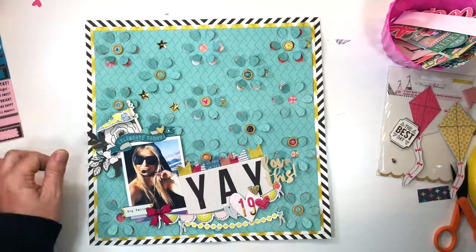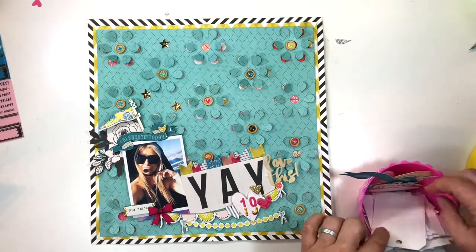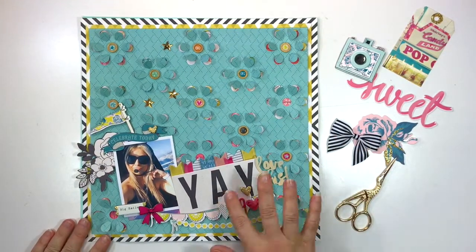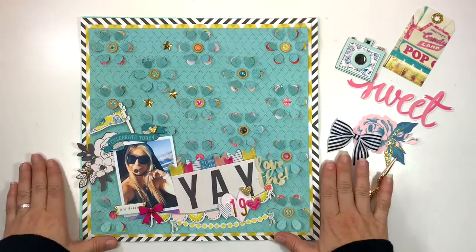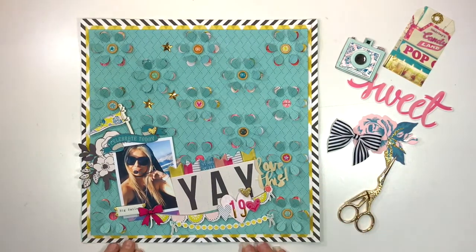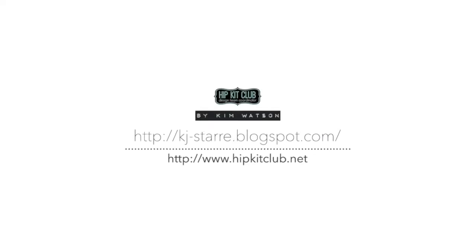I love this die cut — it was perfect, again one of our exclusives for the August kit. And that is that — this page is done! I just need to stamp a date which I'll do at a later stage, but there my page is done. It's colorful, it's bright, it's got those pops of magenta and yellow and black. I'm so happy with the result. Thanks for joining me today — I hope you've been inspired. Remember to pop over to hipkitclub.net and grab one while you still can. Thanks so much, until next time, bye bye!